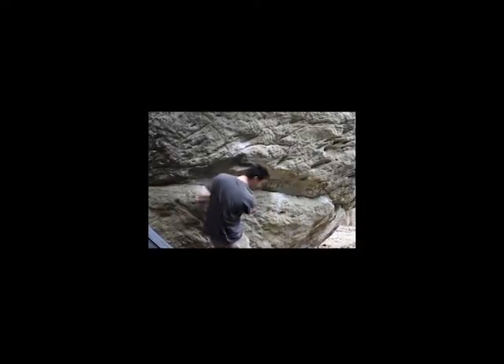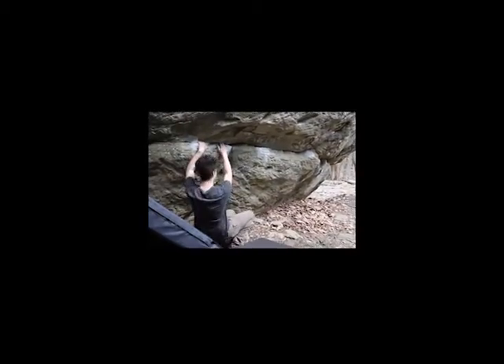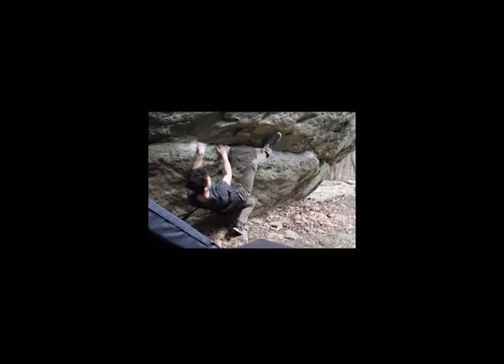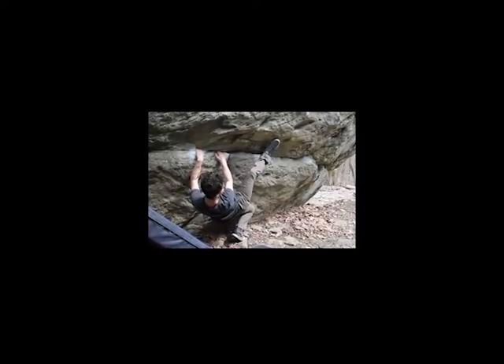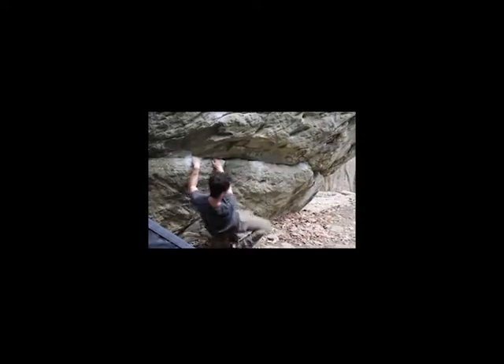For the start of this problem, a lot of people like to start off with what's called a heel hook, which is where you'll be on the beginning holds and you throw your heel up onto the hold and you can push — or really more pull — off of your heel and propel yourself up.